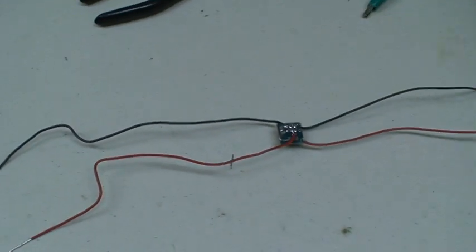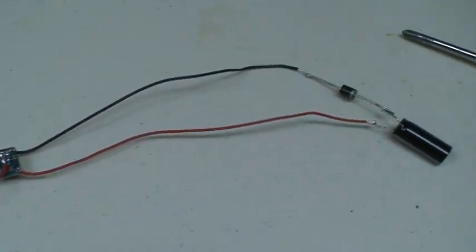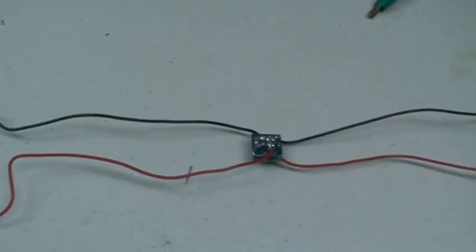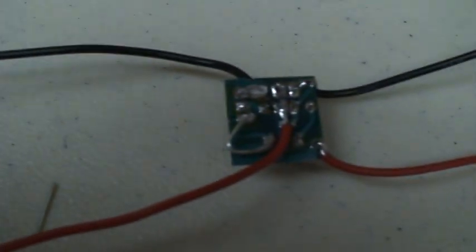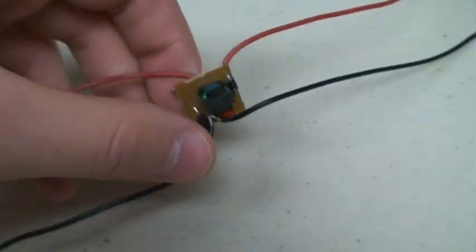If you did this mod correctly, you'll be left with something that looks like this: two input wires, two output wires, a diode, and a capacitor. Very simple. You can see it was jumped on the back — a couple wires were soldered on. Very simple mod.